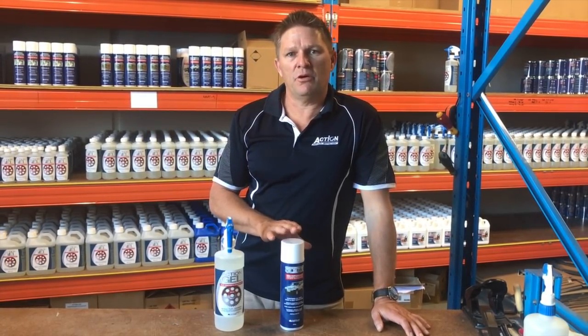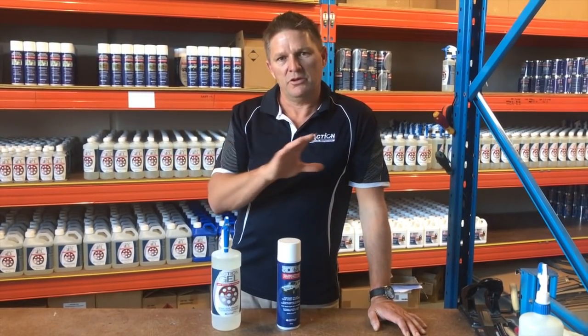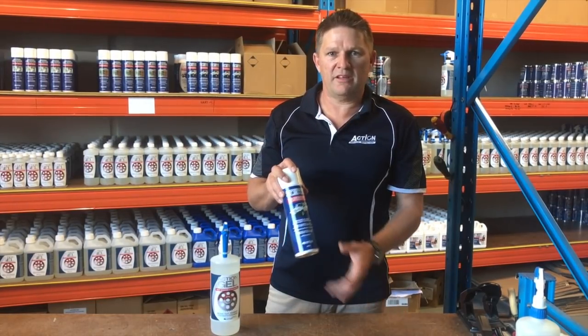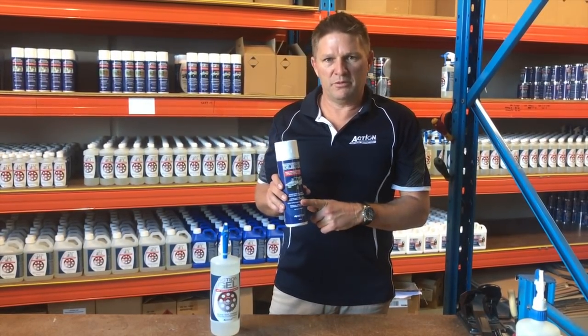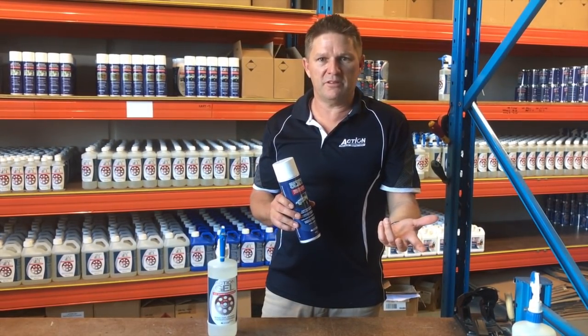If a clear finish is not what you're after and you want a black look, once it's de-rusted you can put a primer on it, use a black paint, and then top coat with rust proof clear. So that's the beauty of it — it's an all-in-one protection coating if you want that look. If you don't want that look it can go over the top of a pre-existing coating.